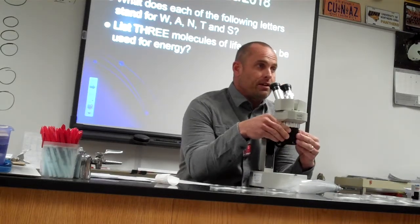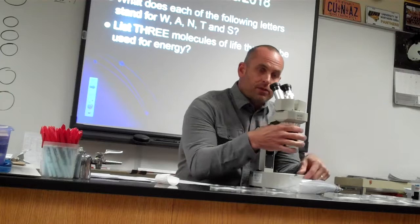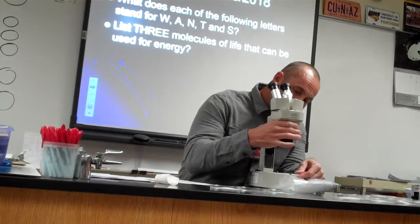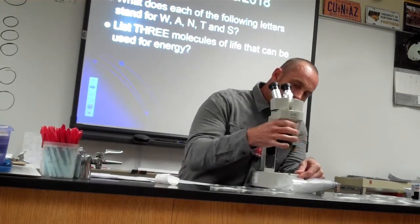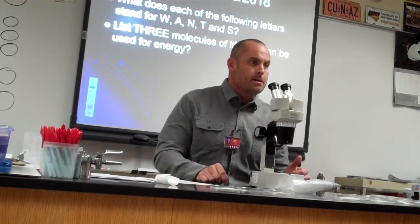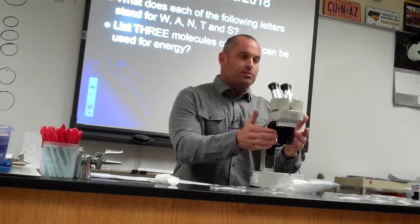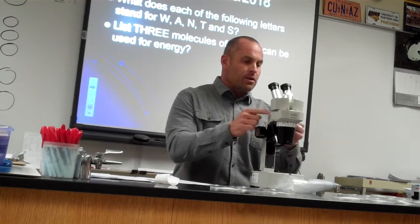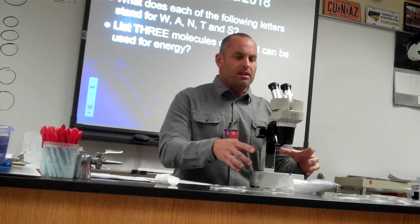This thing right here is called the objective. You see how there's a little silver ring on here — that's what you're going to use. You're going to turn this. Right now, go ahead and turn it all the way one way so that you see the 2x facing out. Turn it all the way so you can see the 2x facing out. So this is your objective, and this is your stage. These are called dissecting microscopes — we use them for dissection and relatively big stuff, so you need a lot of room underneath.